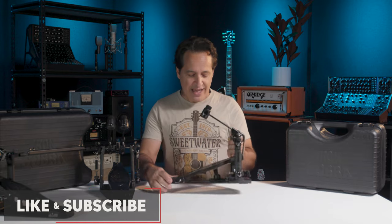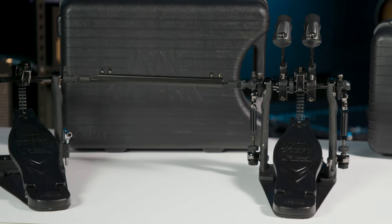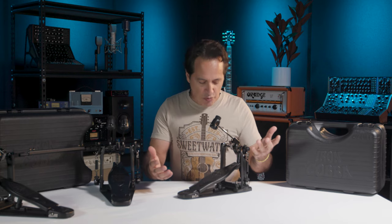The Iron Cobra is a pedal that's been around for a while. They sort of reimagined it and they keep making it better as years go by.